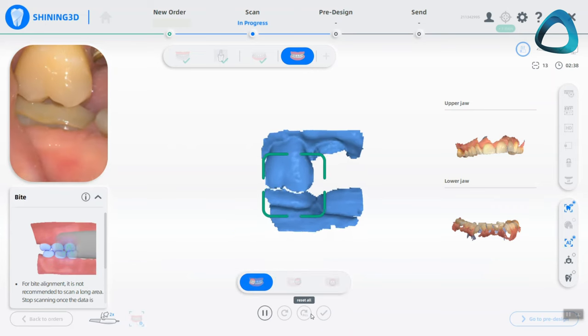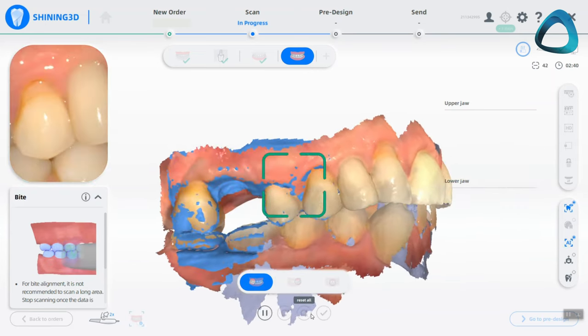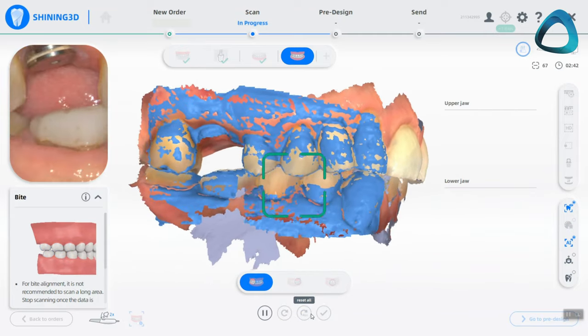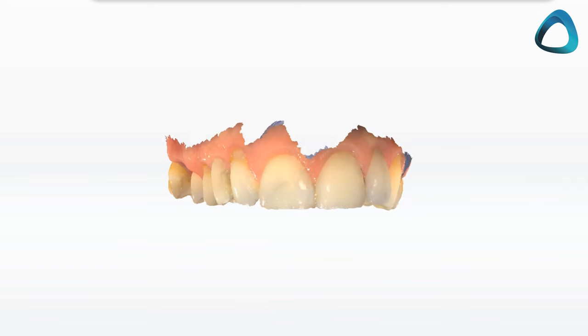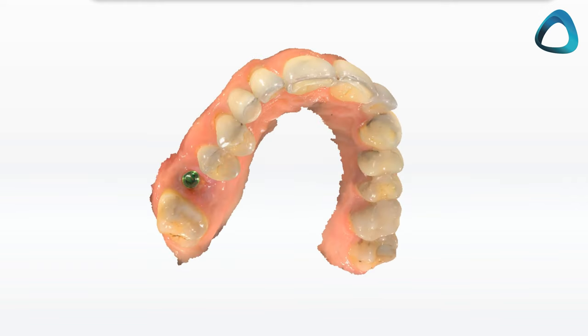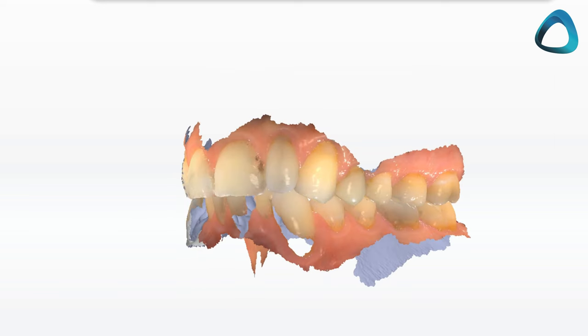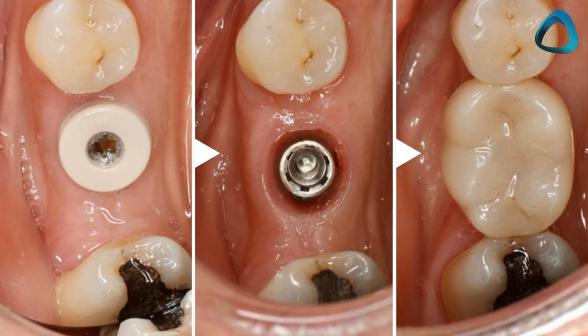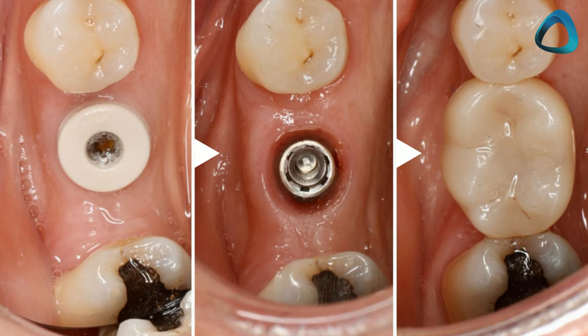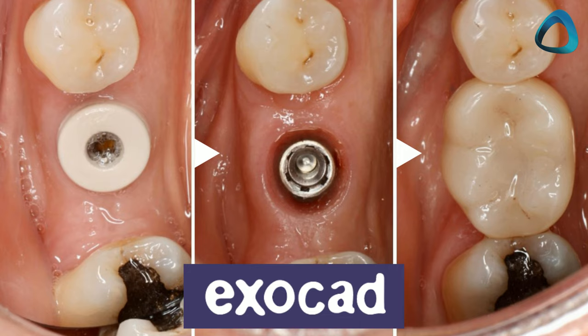Here we have some scans completed using the ARL Scan 3 intraoral scanner. With every implant restoration scan, there are four components: the scan of the emergence profile of the gingiva, the scan body scan, the opposing arch, and the bite. To fabricate an implant restoration digitally and get it ready for manufacturing, we use CAD software.